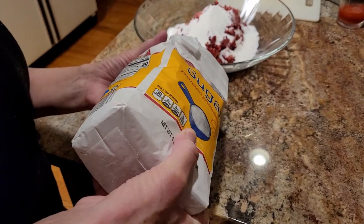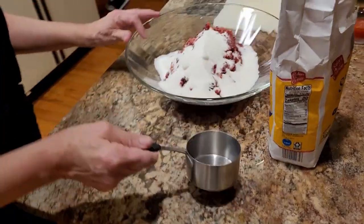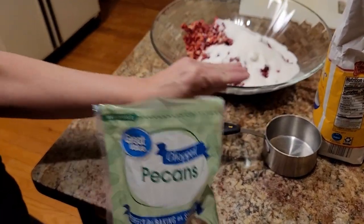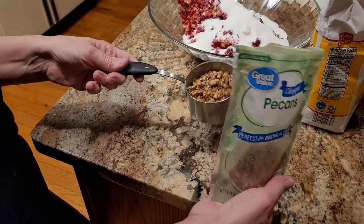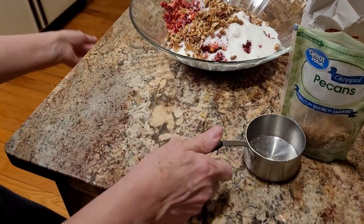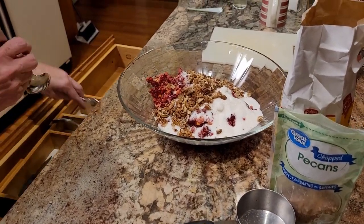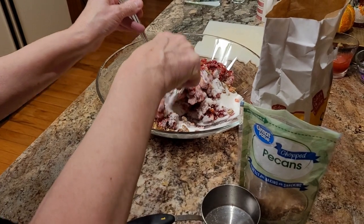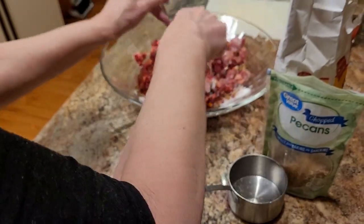You can always add more sugar — less is more and you can always add. For that amount of cranberries I'd probably do about a cup of chopped pecans. You can also always add more of those too. Put that in and then just toss it together and let it sit for a day. Then you taste it and see what you think — you can always add more sugar or more pecans if you want to.